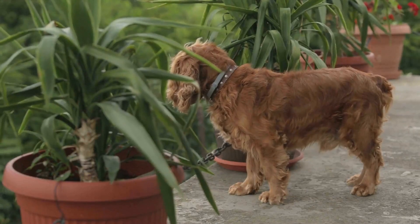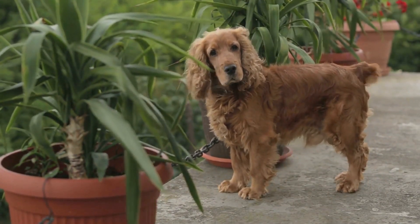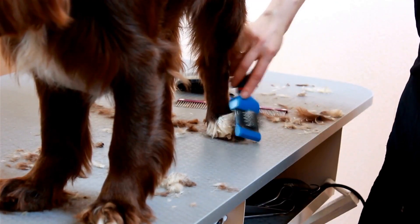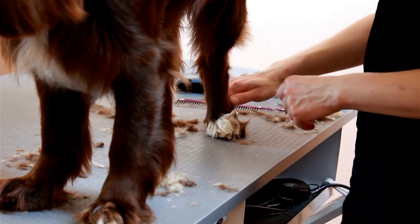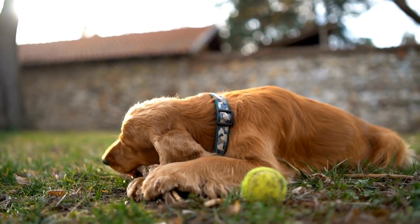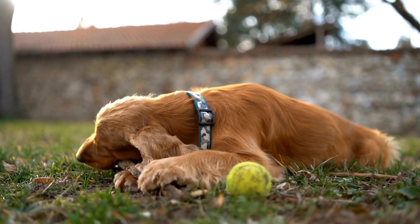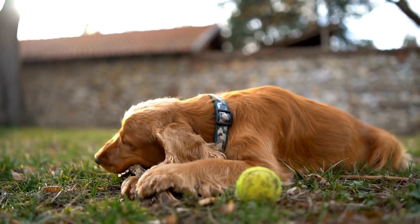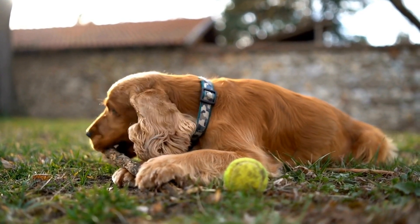Once your English Springer Spaniel feels comfortable entering the crate, it's time to start closing the door. Begin by closing the door for a few seconds while your dog is inside, then open it and reward them with treats and praise. Slowly increase the duration with the door closed, always rewarding your dog's good behavior. Ensure the crate training sessions are short and positive, gradually extending the time as your dog becomes more accustomed to being confined in the crate.